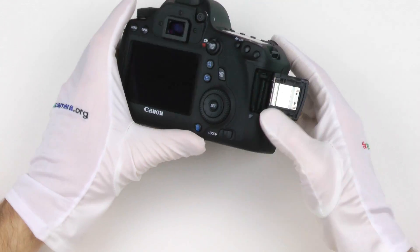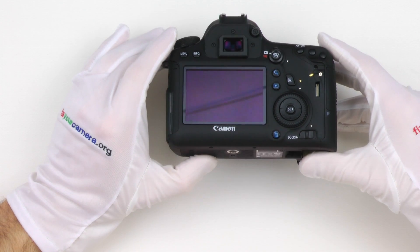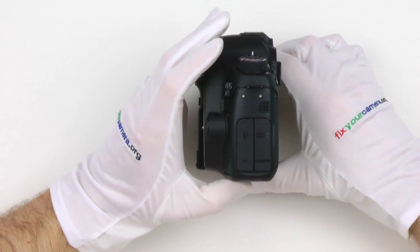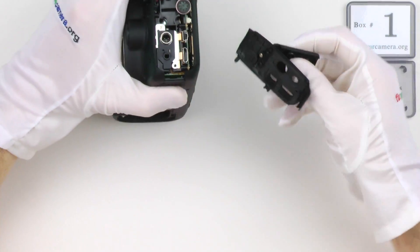It's a complete teardown, so let's get to it. As always, I get rid of all accessories — memory cards, eyepieces, straps, batteries, rubber grips — and move on from here.